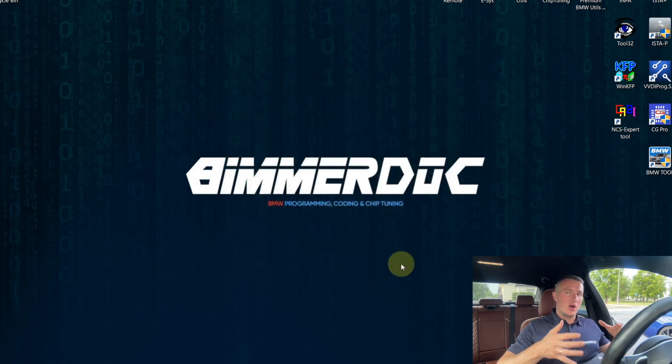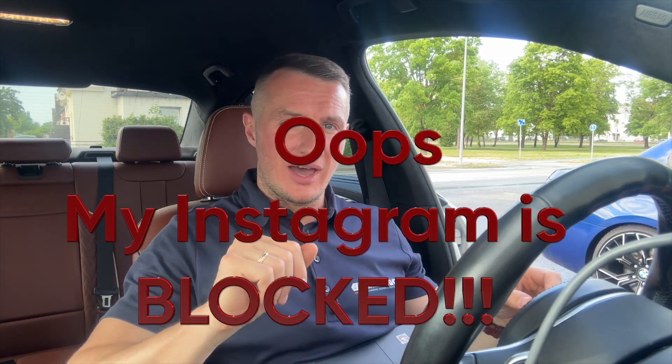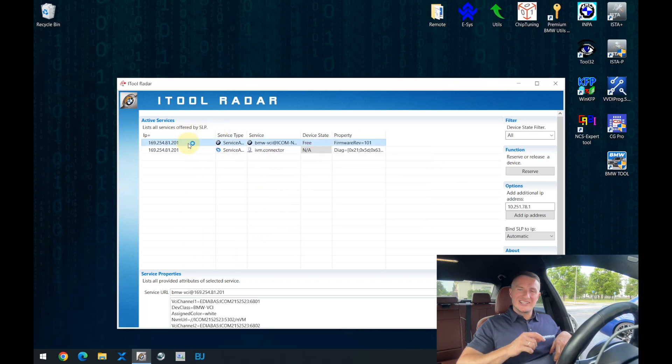Now, if you connect the iCom through ISTA to your computer, ISTA will offer to update the iCom. I have connected the iCom to the car through the OBD socket. You can also make exactly the same job as you've seen on my Instagram — you can connect the iCom not to the car but just give it 12 volts so it will be powered up. That will also be enough. Before we go to update the iCom software, open up i2radar — this is the software that lets you determine the IP address of the iCom. Let's go inside the iCom and see what software is in there.